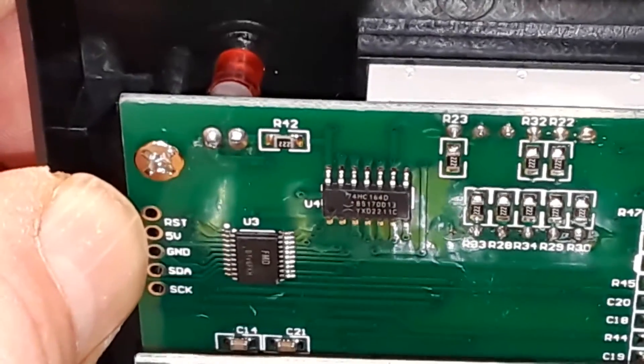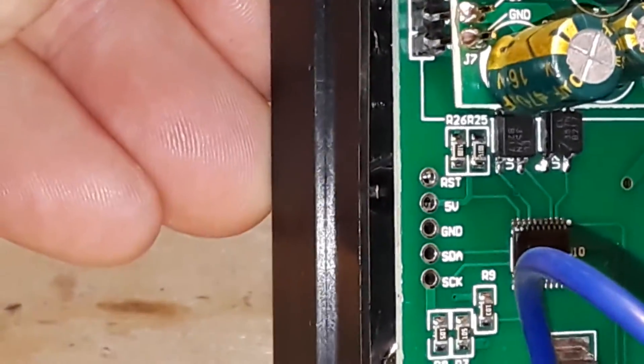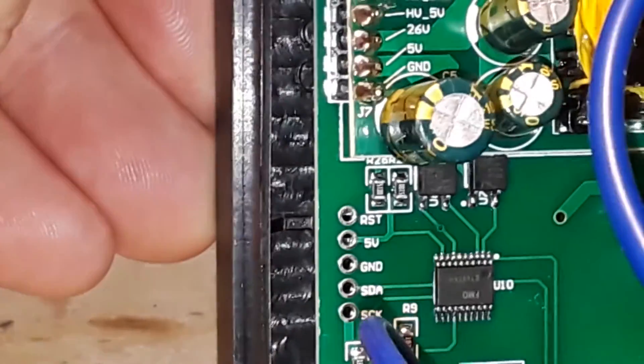There does appear to be a serial connection here - reset, 5-volt, ground, data, and clock. And there's another one down below, so probably one for the soldering station and one for the rework station. Very cool.